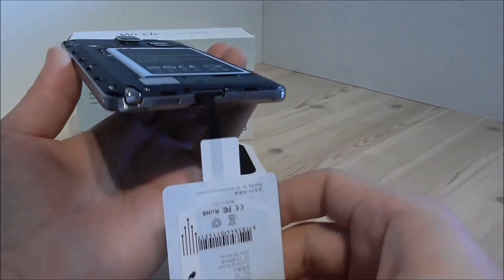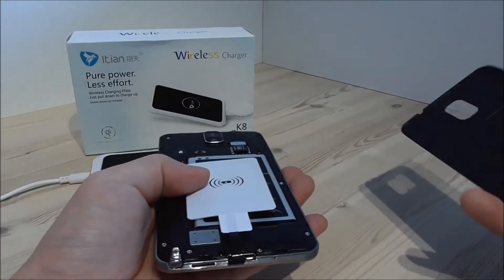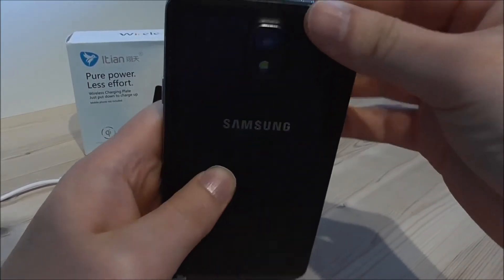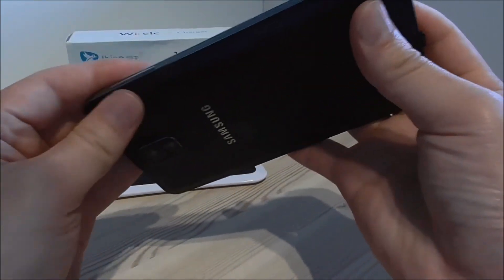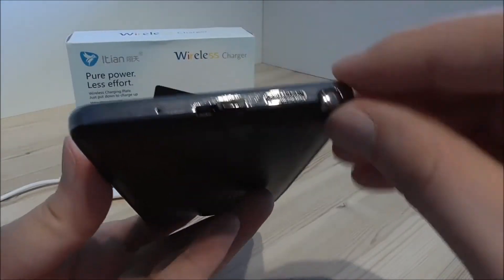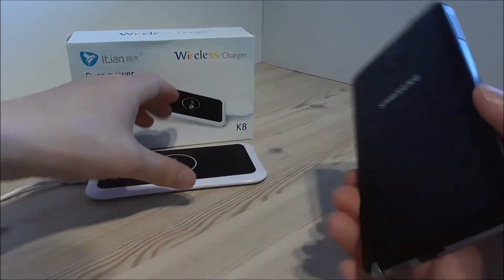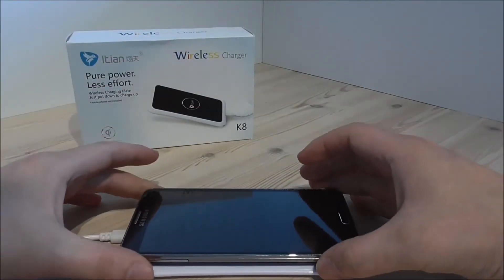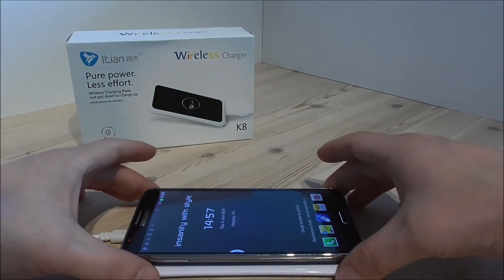You connect this to the USB port, then you put this on top like this. Then you take the back cover and click it on again. As you can see, the receiver is in the USB port and the back cover is completely closed. Then I take the charging plate, take the phone, and place it on top. And what we can see now is that the phone actually charges.